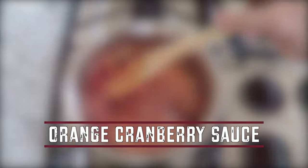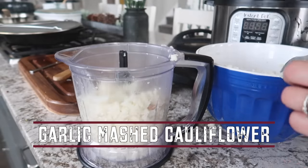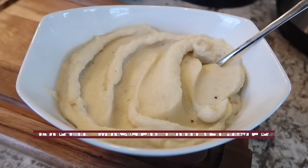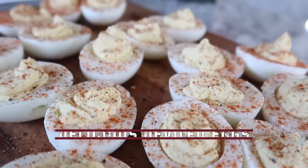As I share each recipe, I will have a recipe card pop up so you can go ahead and just screenshot that, and I will also have all the recipe cards linked down below on my blog so that you can refer back to them very easily. Without further ado, let's get into it.